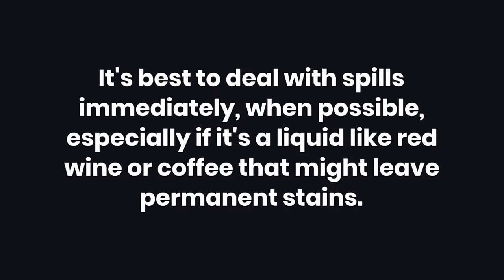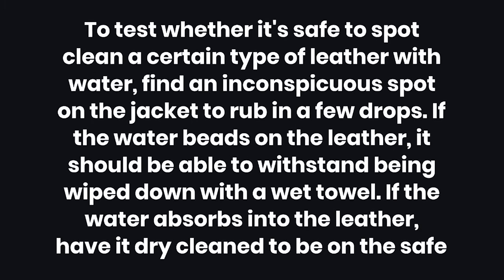Tips. Number one: it's best to deal with spills immediately when possible, especially if it's a liquid like red wine or coffee that might leave permanent stains. Number two: to test whether it's safe to spot-clean a certain type of leather with water, find an inconspicuous spot on the jacket to rub in a few drops. If the water beads on the leather, it should be able to withstand being wiped down with a wet towel. If the water absorbs into the leather, have it dry-cleaned to be on the safe side.